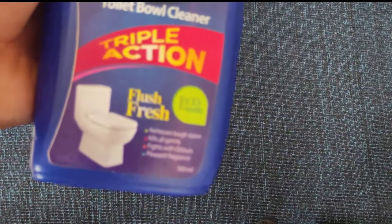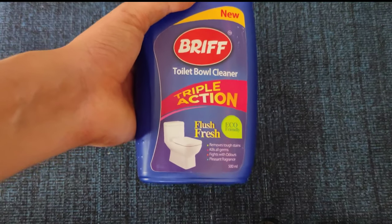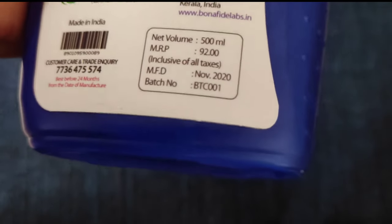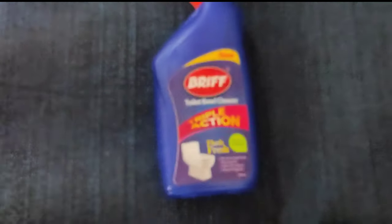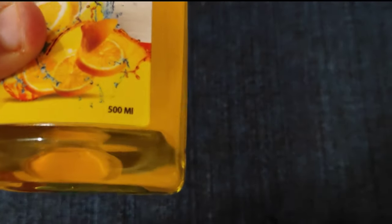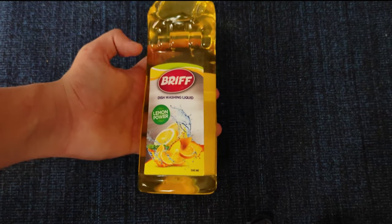The next one is a toilet cleaner. It is a triple action formula. The net volume is 90 ml. It is 92 rupees, available for 78 rupees with an offer. The next one is a dish cleaner with lemon power. The net volume is 90 ml, priced at 92 rupees, available for 78 rupees.